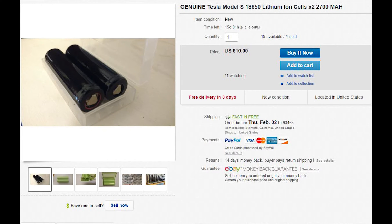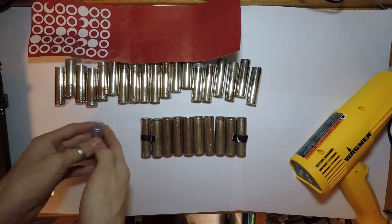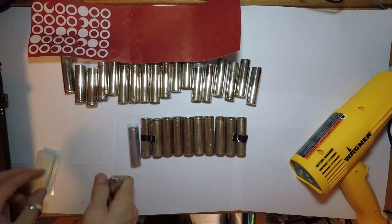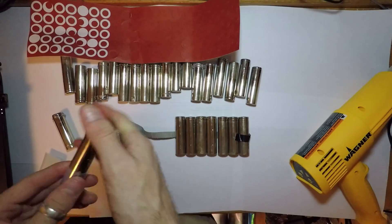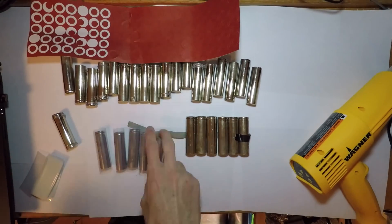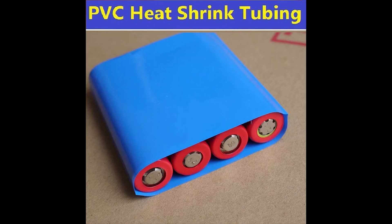After we get our batteries, we're going to want to wrap them in heat shrink. Putting heat shrink over the individual cells is a good way to protect the batteries from shorts and physical wear and tear. If you can manage it, you could also wrap the entire pack in another layer of heat shrink to keep all the batteries together, and this adds additional strength to the pack.